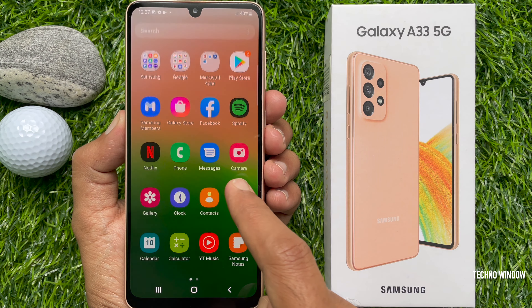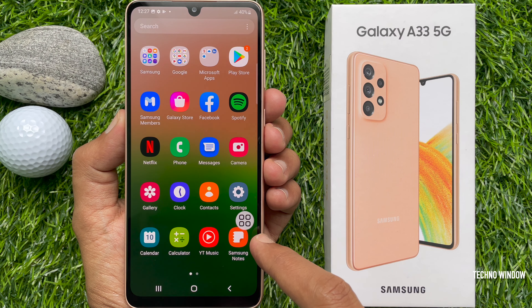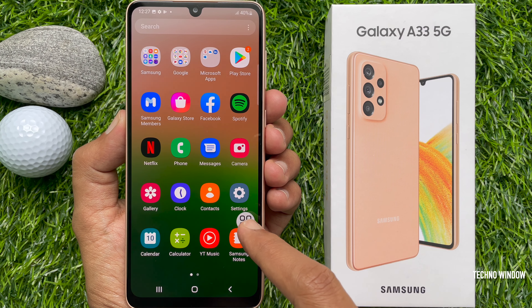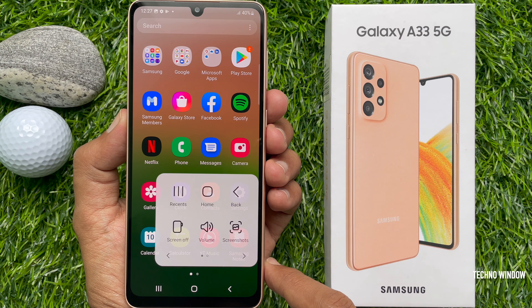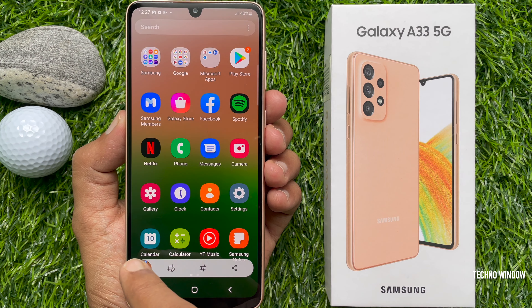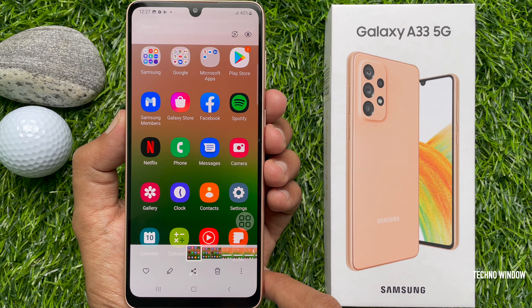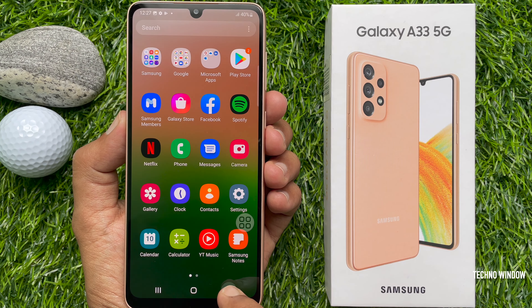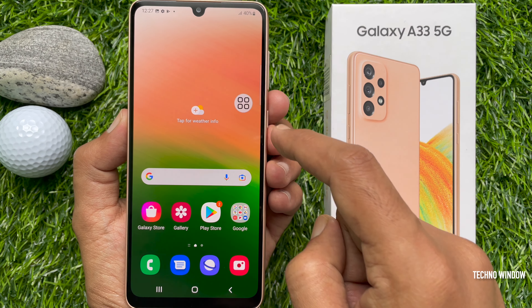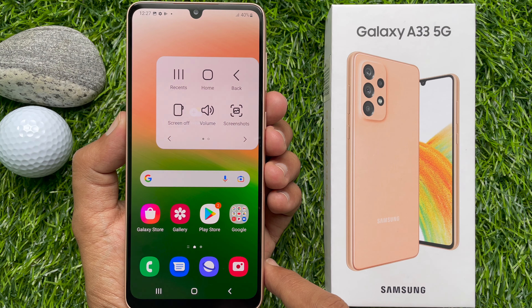Now open the screen you would like to screenshot. Tap the Assistant Menu home button, then tap Screenshot. That's it — screenshot captured! So these are the three methods to take a screenshot on the Samsung Galaxy A33 5G.